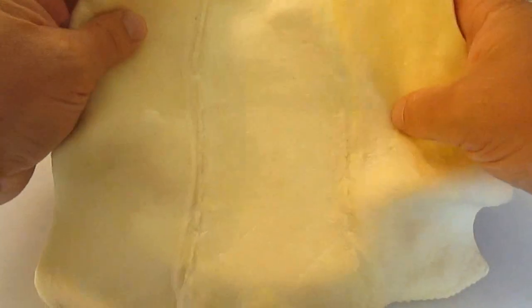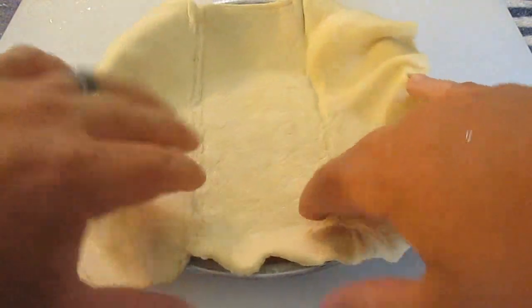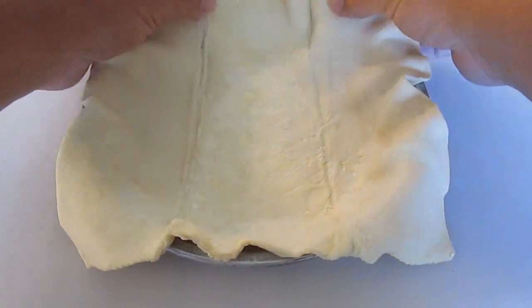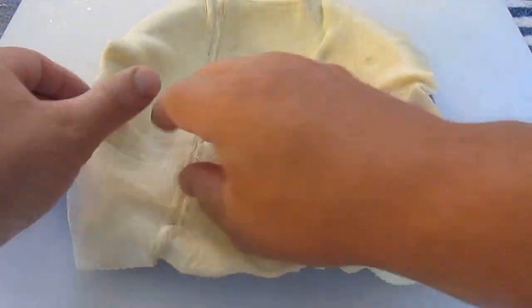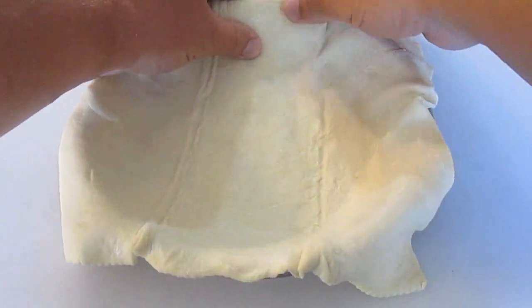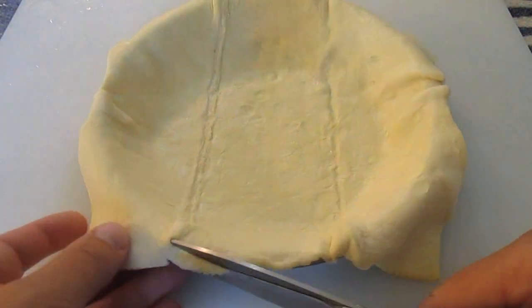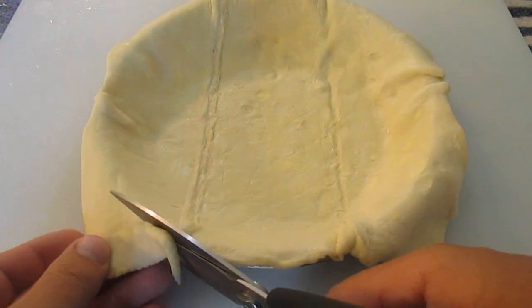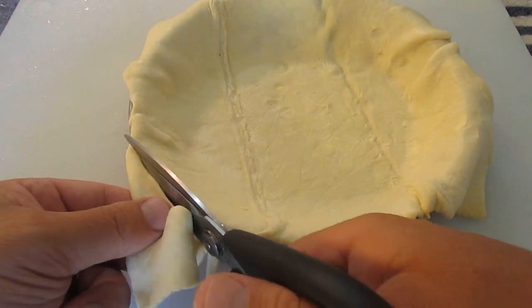I've got a greased pie pan and we're going to use a puff pastry. We're going to get this fit as tight as possible, just make sure it's even all the way around, just like you would any pie — a real nice, tight fit. Then I just come back with some scissors and trim all the way around until it's perfect.